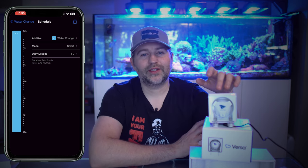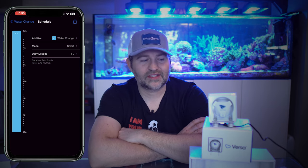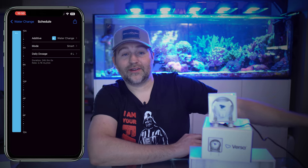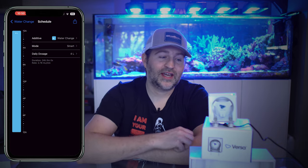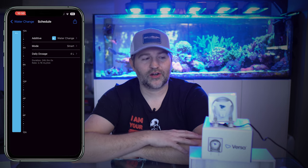Something I've learned is these pumps work much better at pushing over a very long distance than sucking or pulling. I have a Versa downstairs on the floor below on my mixing station that pushes all the way up to the top floor, and one at the top floor that puts water down to the bottom. I find that works very well for auto water changes.